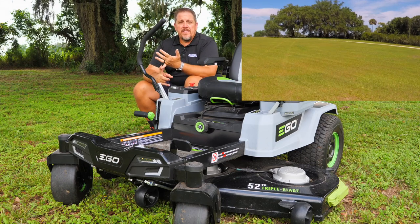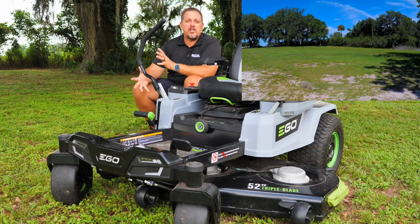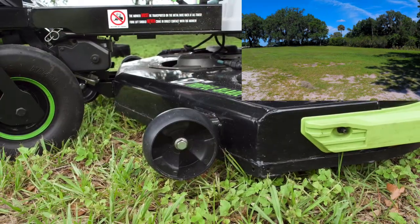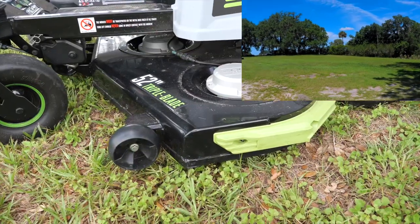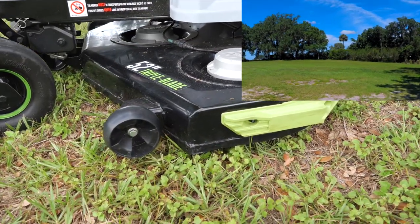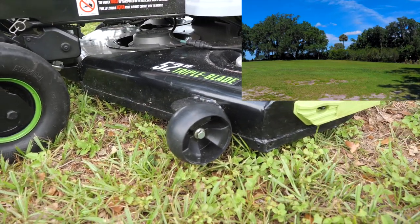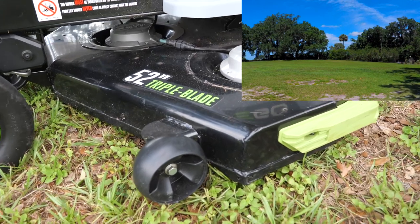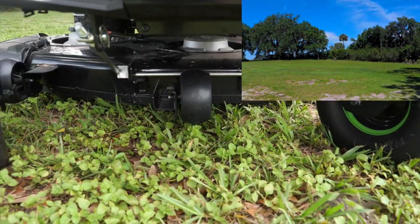They claim a 52-inch fabricated deck. I would call it a semi-fabricated deck — much of it is fabricated, but there are some pieces that are stamped and then welded together. I just wanted to point that out. It is a very sturdy deck with no problems whatsoever, but when I look at it I wouldn't say it's a completely fabricated deck. They've done a great job with it.